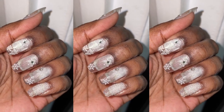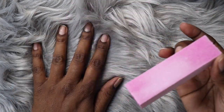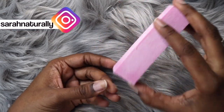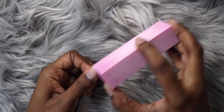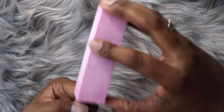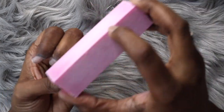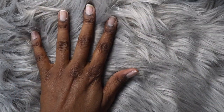Hey guys, welcome back to my channel. In today's video I'm going to be doing something a little bit different — I've recently been learning how to do my own nails and today I'm going to show you my Christmas inspired nails. It's never too late to learn a new skill. I've been so inspired by a YouTube channel — I think her name is Junelle, she's a really good nail artist here on YouTube. This style is inspired by one of her videos, so go check out her channel if you love nail tutorials.